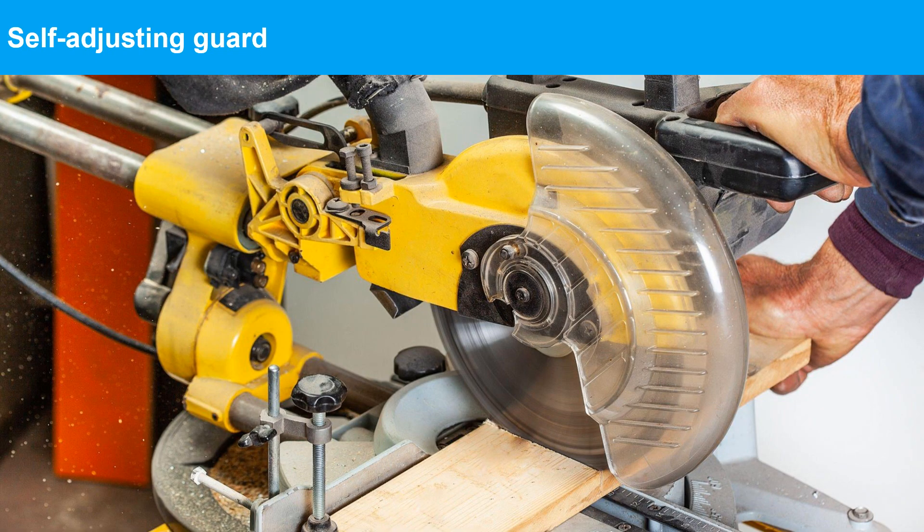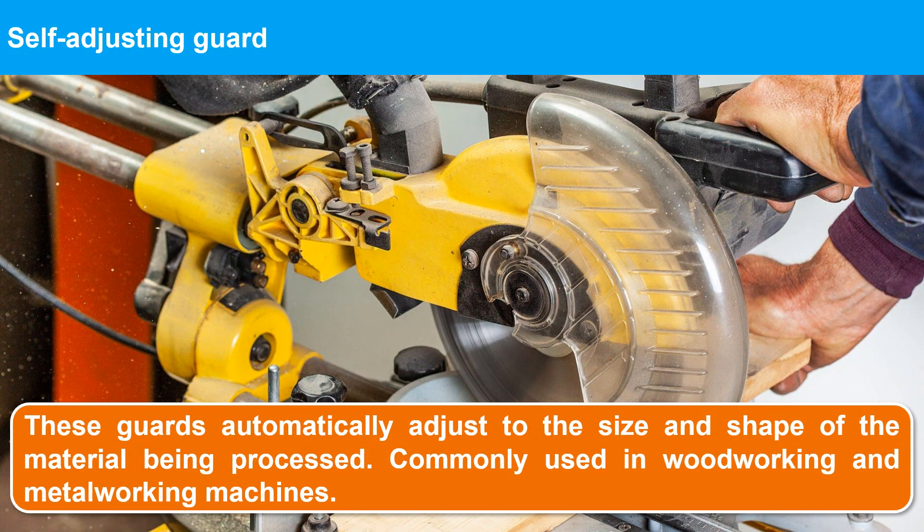Self-adjusting guards serve the same purpose as adjustable guards, but automatically adapt to the size of the material. When the machine is at rest, these guards sit all the way down. When the machine is in use, the operator feeds material into the machine, which opens the guard just enough to let the material in. These guards are commonly found on table saws and woodworking tools.